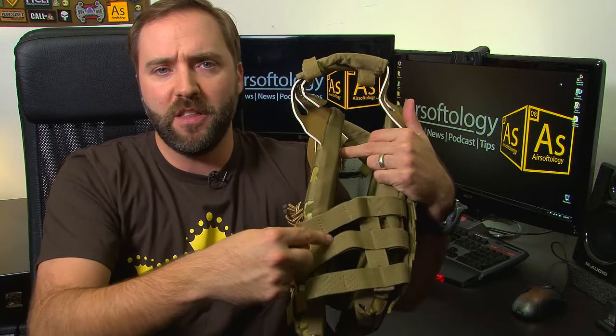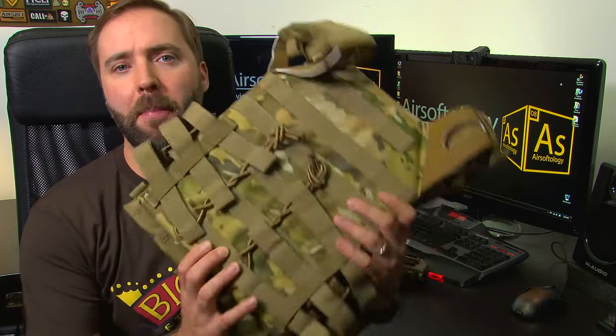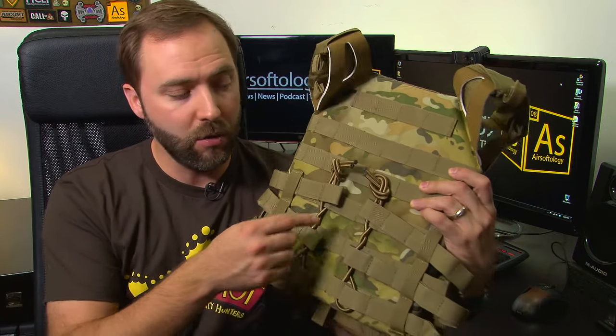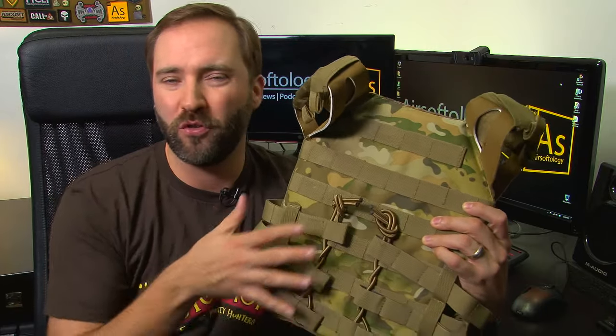As for sizing, most of these are going to fit just about anybody. What you're really worried about is the cummerbund — this piece, the strap that goes around the side on a plate carrier — to make sure it'll size up big enough. Most of them are going to have pretty large cummerbunds; they size down from small to large, and you'll make those adjustments in the back. This is a JPC replica, so you can see the little elastic straps here — you can move these all the way out to make it as big as you need.